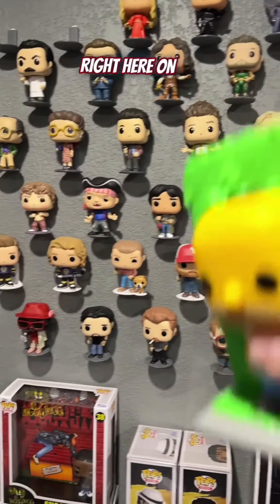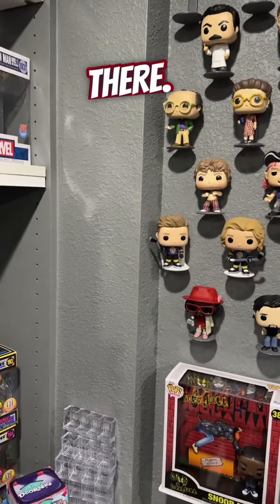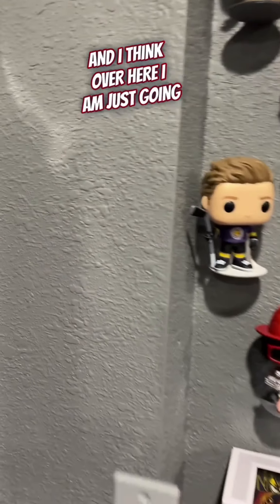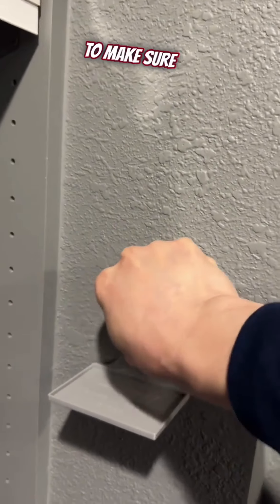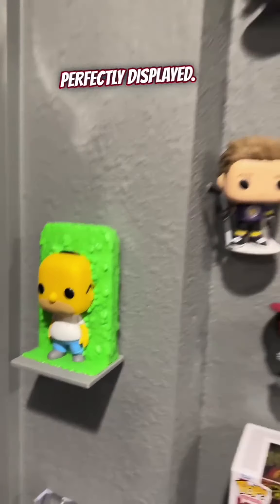I'm kind of out of room right here on this wall, but I think I've got a little room right over here that I want to start loading up, so let's put him there. I put two command strips right on the back there, and I'm going to put him kind of right in the middle of this. I'll push against those command strips to make sure they stay on the wall, and then Homer can go hang out on the wall there. Perfectly displayed.